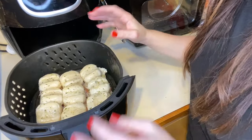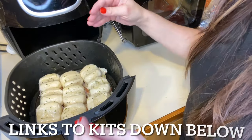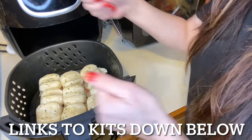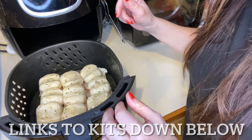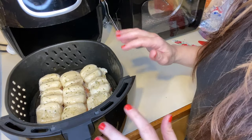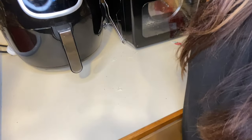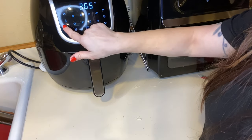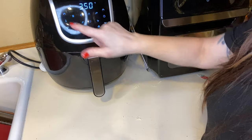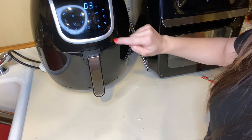I got them in the air fryer — they fell apart a little bit, but you can piece them together or use foil or an accessory pan to keep them intact. I'm going to set the air fryer down to 350 degrees and cook them for three minutes.